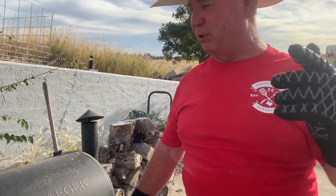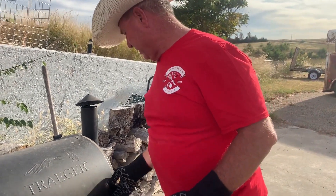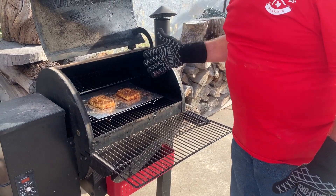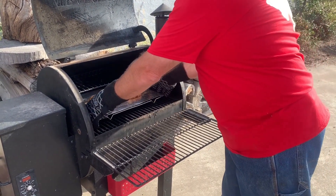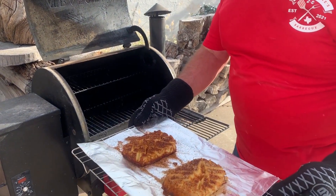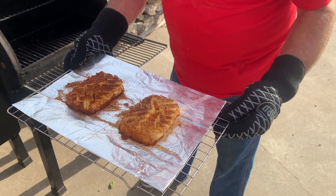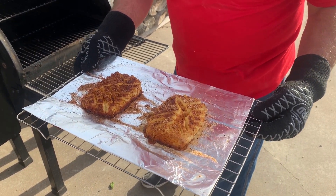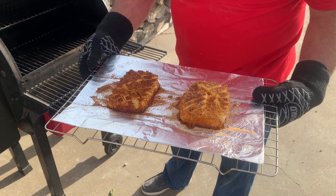We're out here at the smoker — we're going to take this cream cheese off. It's been on for about two hours. We're going to open it up right there and see what we've got. What a great looking piece of cheese! That cream cheese has split open where we scored it and it looks delicious. We'll take it inside, put it on a tray, get some dips out and some chips, and go to town.